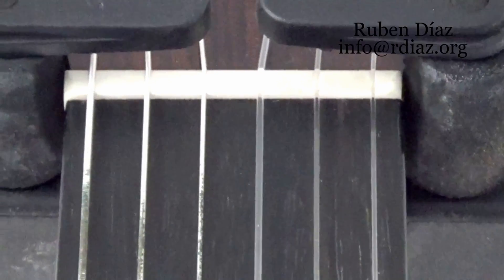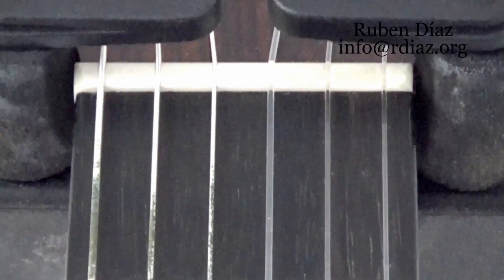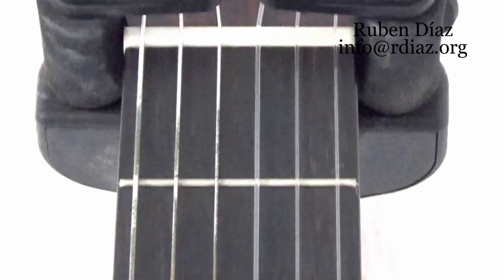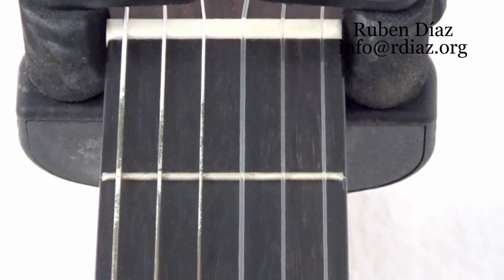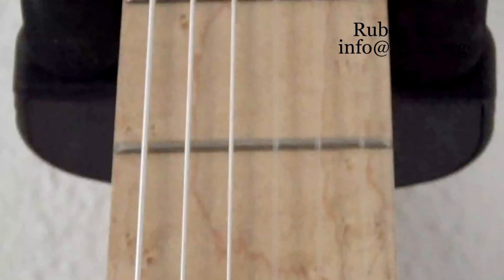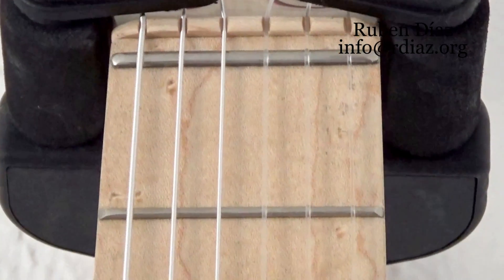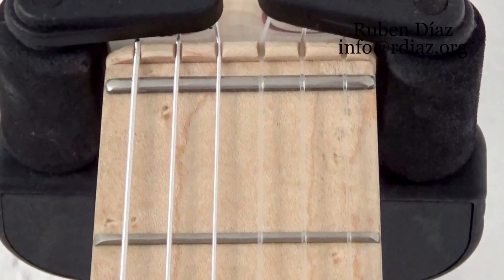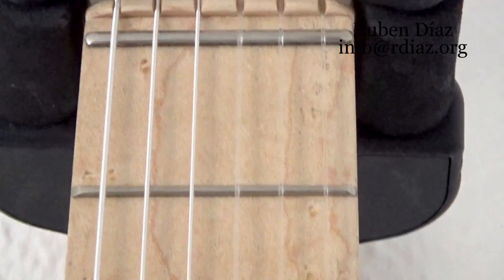As you can see, the sixth string to the edge and from the first string to the edge — there is very little room. In fact, this is one of the big inconveniences for left-hand performance. Here is how it should be done: with much more room from the sixth string to the edge and from the first string to the edge as well. This is one detail that affects left-hand performance.